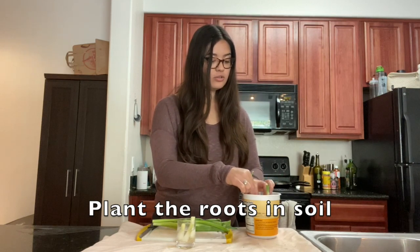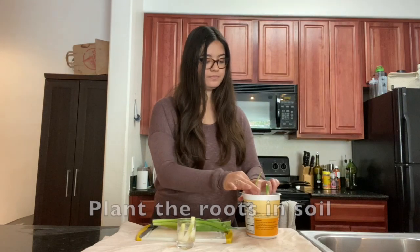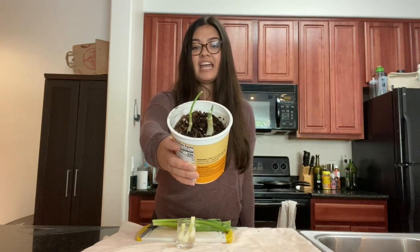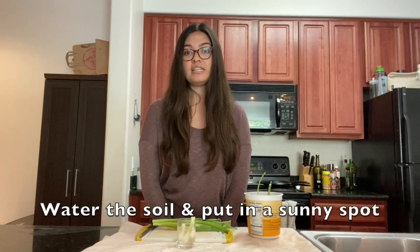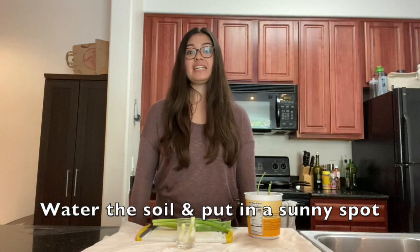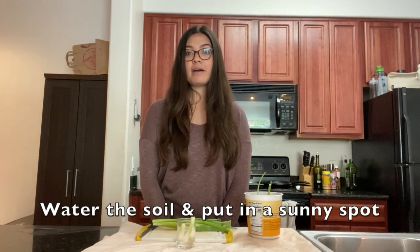You're just going to make a little hole to cover the roots. As you can see, I have the green onion roots planted in the soil, and I'm going to add just a little bit of water to make sure the soil is moist. Make sure to put it in a sunny spot — I have a balcony outside that gets a lot of sun, so I'm going to put it out there so the green onions will grow really big.